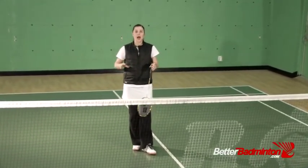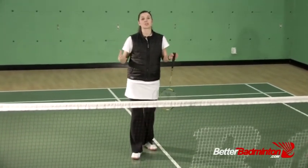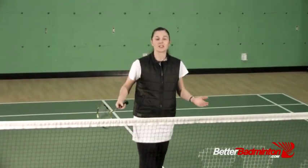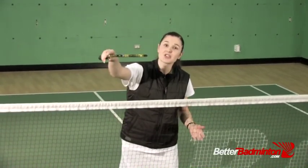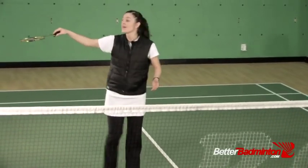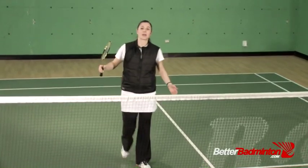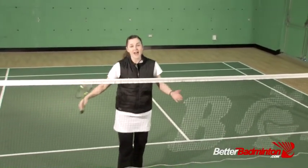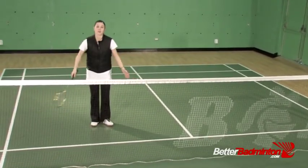To answer this question, I'm going to break it up into three parts. In order to get your smash landing closer to the net, it's all about the angle with which it's going to fly over the net — it's pure physics. If the smash is flying flat over the net, it's going to go back towards the back of the court. If we can get the smash coming at a steeper angle over the net, that's going to allow us to have the shuttle land closer to the front of the court.